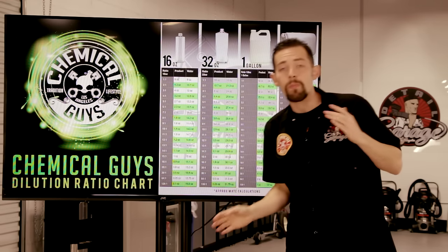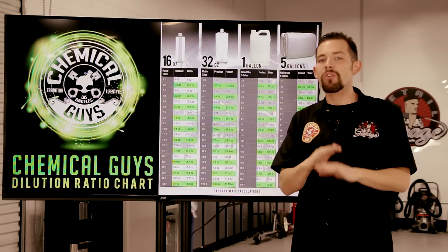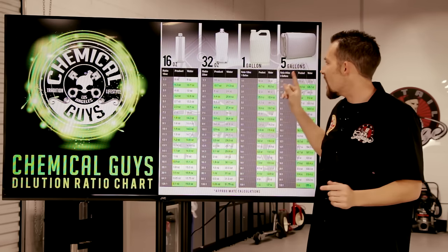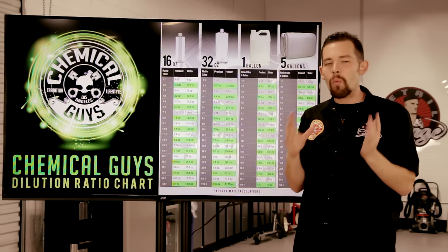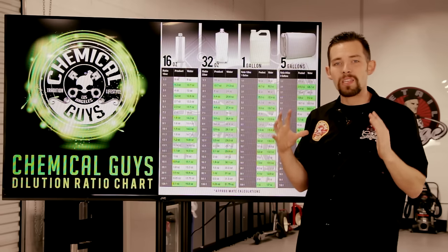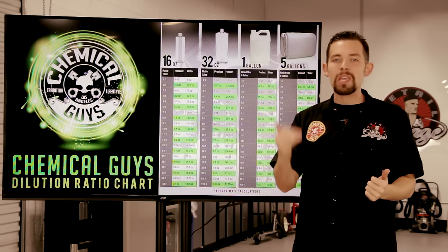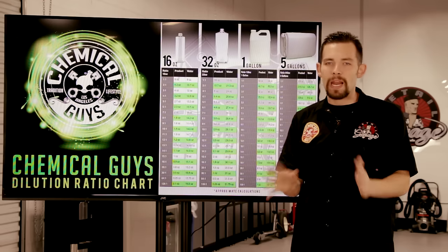Dilution ratio is super simple, and that's why we spent the time to make this chart — to help you dilute any of your products in any size bottle. You can make a one-gallon if you want, or if you want to make a five-gallon, you can easily take all of your products, make five gallons, and be using that ready-to-use solution any time you want.